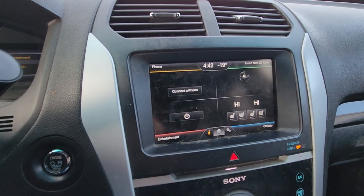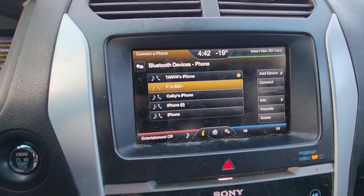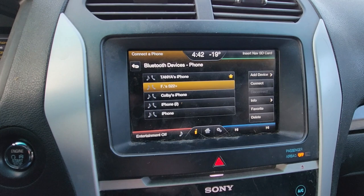This is quite easy to do. All you have to do is access the phone menu — you can do that just by pressing here on the phone button. This will get you to the phone Bluetooth menu, where you will get a list of all connected phones.